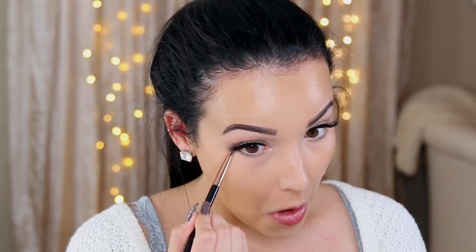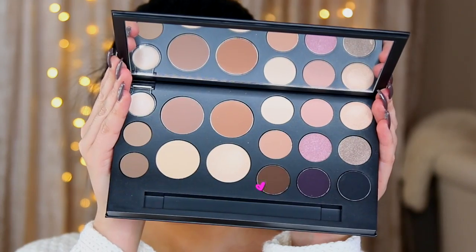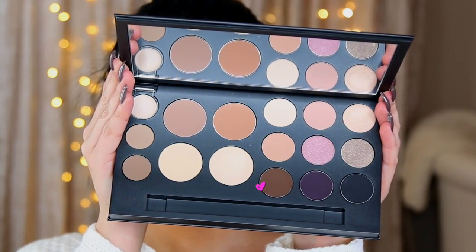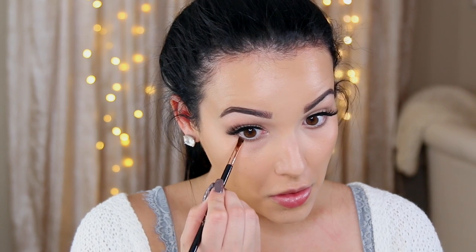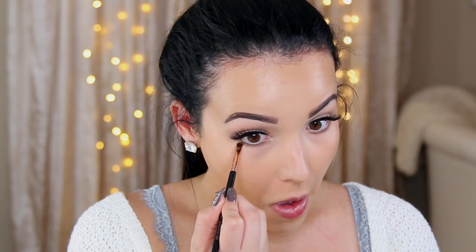So I'm going to go back to that light contour shade I used on the eyelid, and I'm going to apply this on the lower lash line with a pencil brush, just smudging and smoking out that lower lash line a little bit. I love this color because it's a taupe-y light brown, and it just gives you that really effortless look. Then I'm going to be taking this darker brown eyeshadow in the palette and an angled brush, applying this really close to the lash line for a little bit more definition — it makes your eyes look a little bit bigger and more awake.